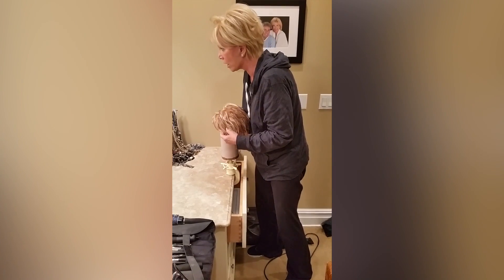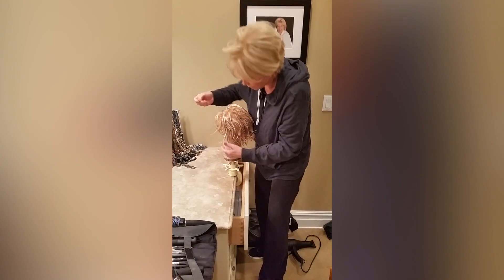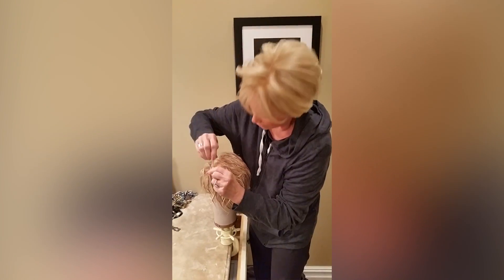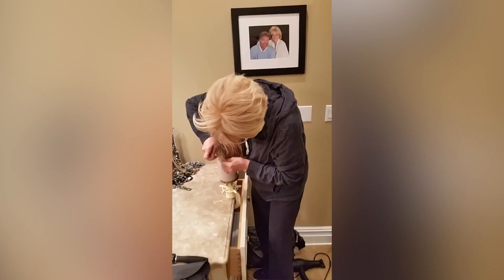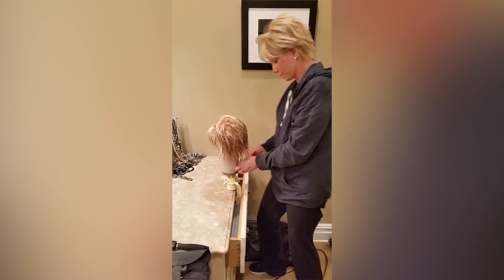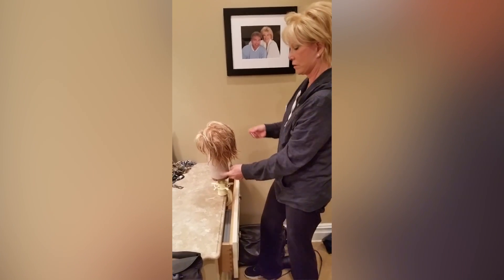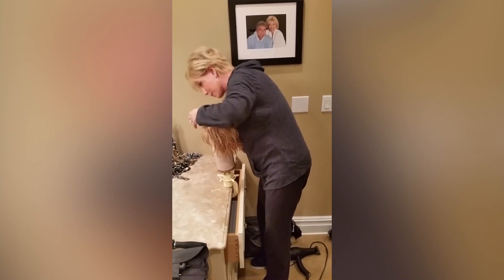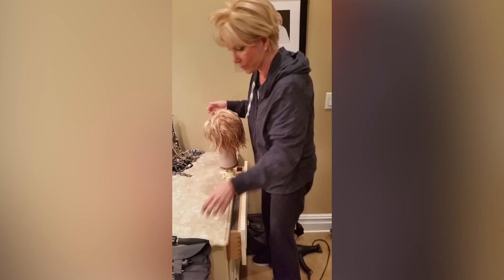When you put the wig on the mannequin to style it, get these little T-pins. That way you can secure it down. I leave them plugged in here so I can find them again the next time. And that way you can take a blow dryer.